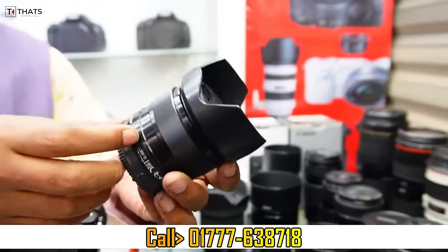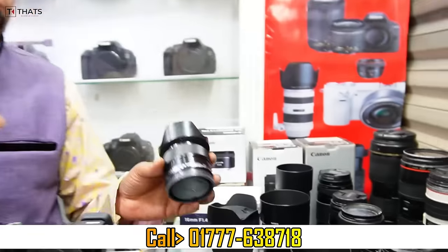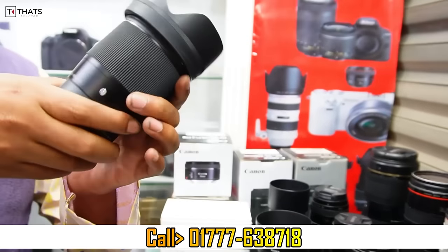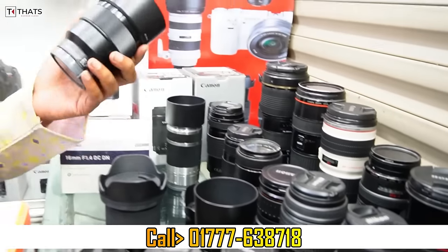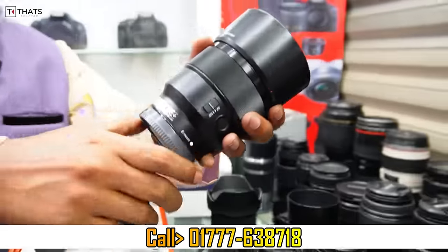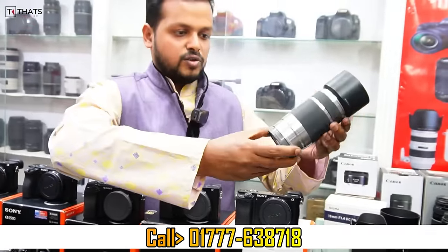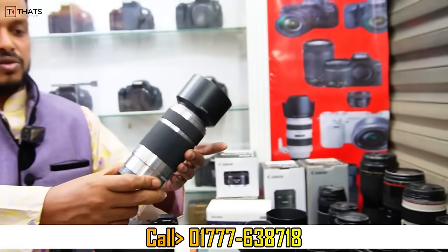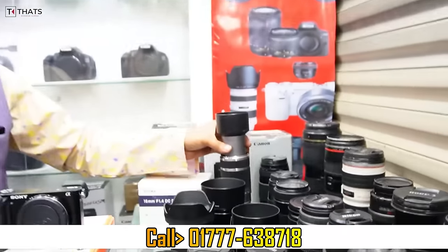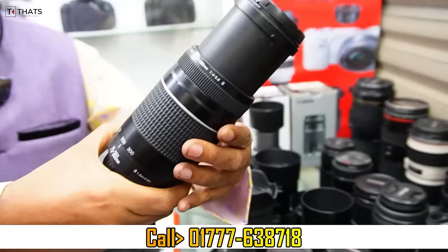Here we have 35mm. If you have a white coat, then the 35mm is only 200. Here we have all the prime lenses. Here we have Sony Sigma 6mm 1.4. Here we have only 3,000. Sony 85mm. All the basic lenses. Here we have only 55mm. Here we have Sony 51200mm available.